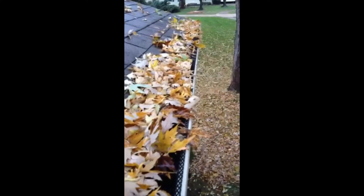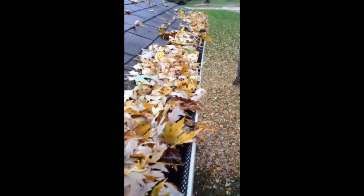The idea of the screen that we install — that we prefer to install, not that we 100% endorse it — but you can see this is gutter screens installed in a house after one year. So you can see debris on top.